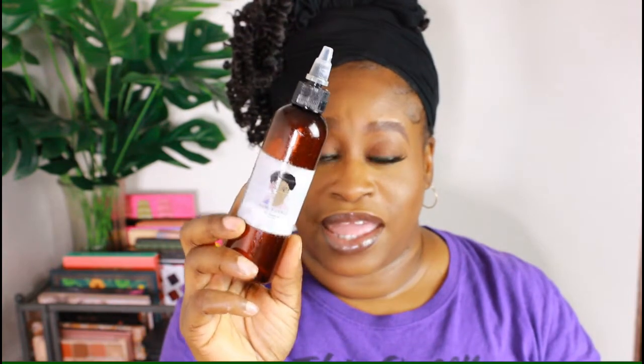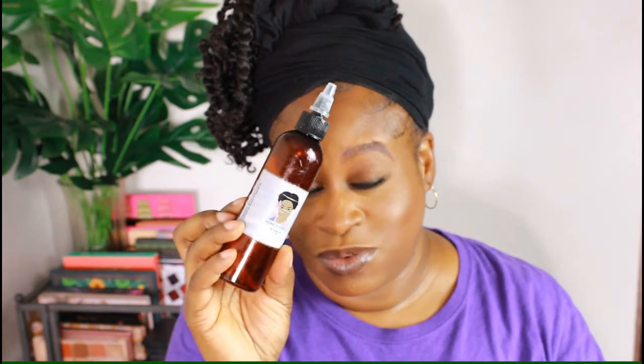Next one here is from Mimi's Curls — this is her Herbal Growth Oil. I have so many bottles of this; I actually have a package with three more bottles and some of her body oil. When I'm talking about affordable, she has so many different scents. I shared something about these oils in my last empties video — all I've got to say is go get you some. Make sure you're following her on social media. She's always consistent with her posts, you'll always know what's going on, and she's such a sweetie.